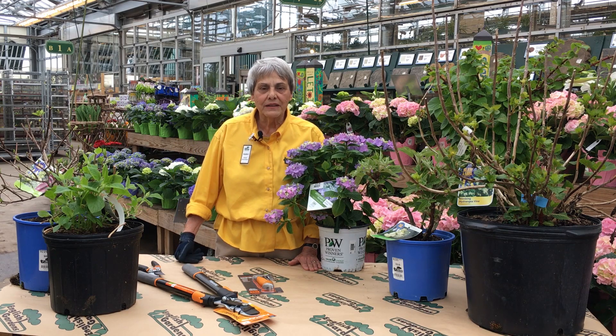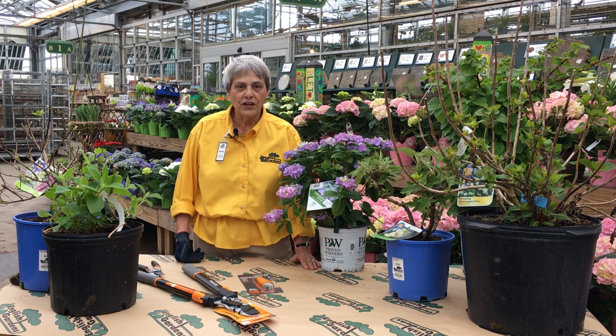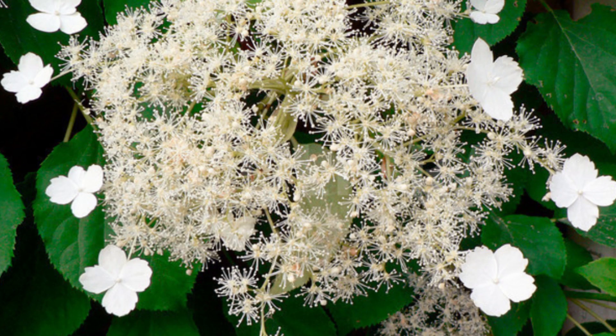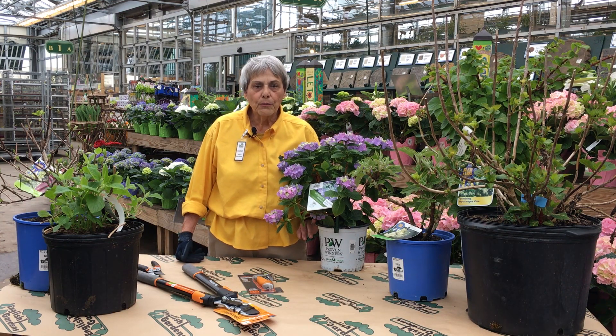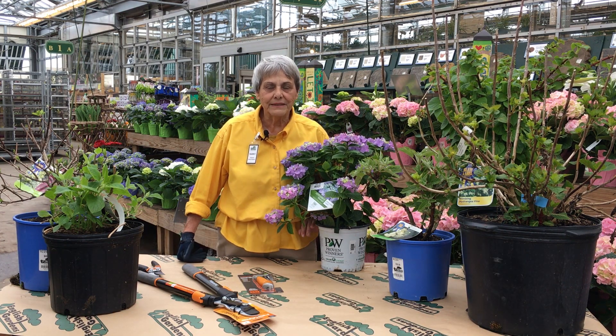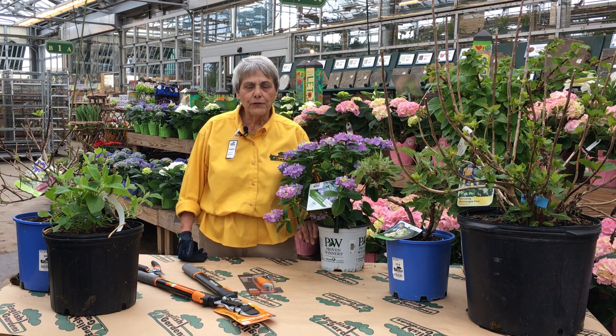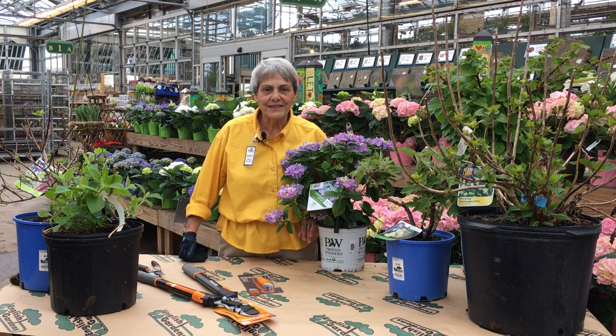Each hydrangea variety requires something different, so it is important to know the variety growing in your garden. Big leaf, oak leaf, mountain, and climbing hydrangeas bloom on old wood. Pruning these varieties will prevent them from blooming in the spring — it will cut off their blooms. Only prune if you are removing dead or diseased stems.